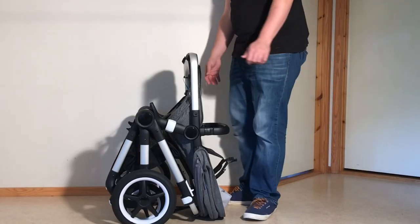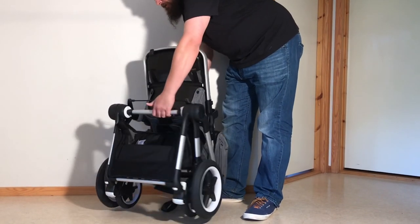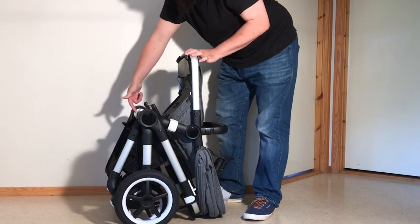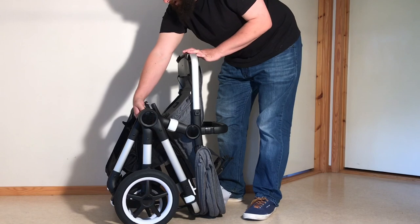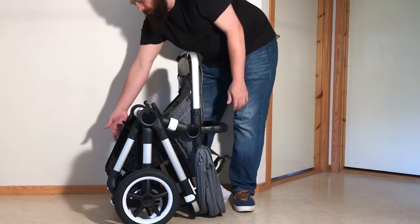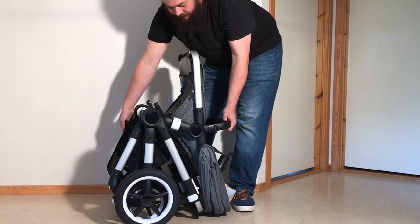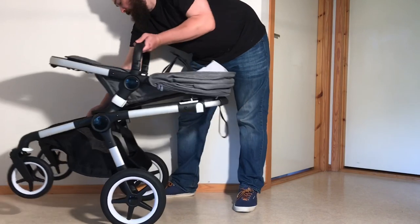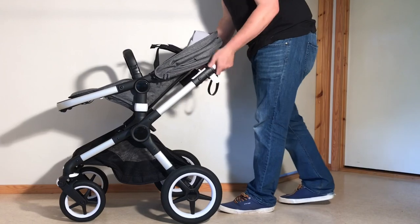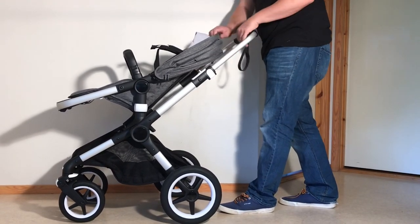To fold it back up again, there are two dials on the center. Turn those dials back — they have a memory system inside so you can do them separately, one and then the other. Then hold the front frame with one hand and the seat with the other, pull the stroller into its upright position, and adjust your handle, seat positioning, and canopy as you like.